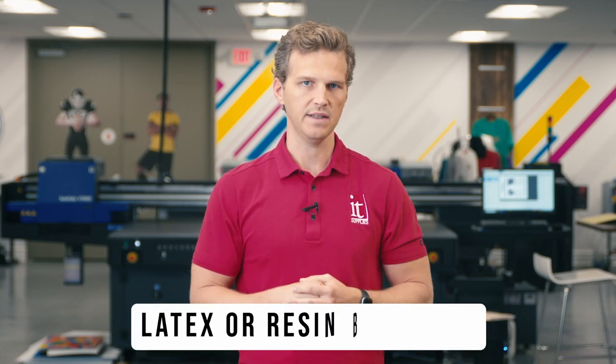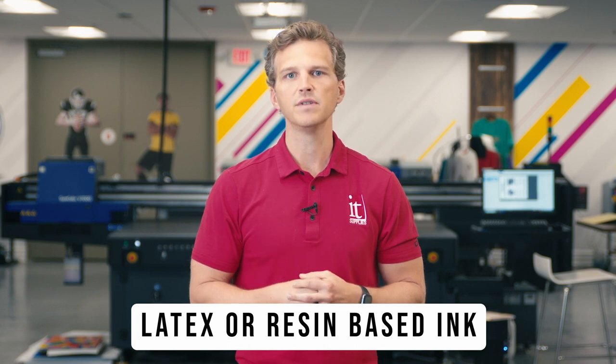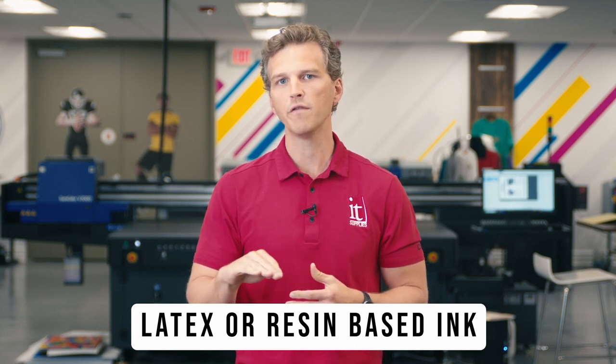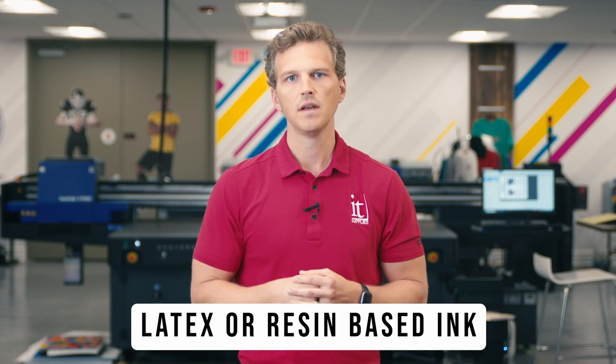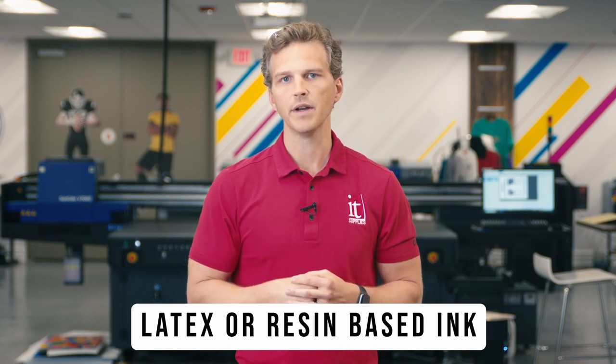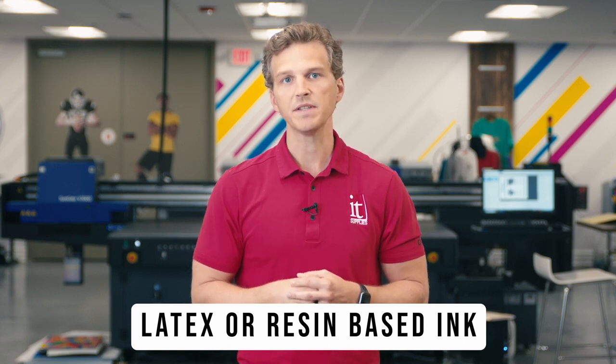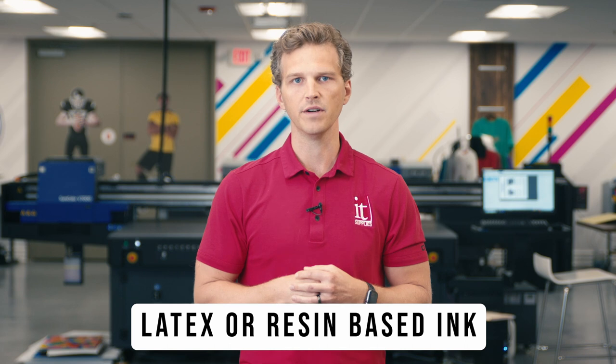And this brings us to our third method of printing canvas gallery wraps, and that is using latex or resin-based inks. This print technology uses inks that contain a resin polymer that is melted as an elastic film over the surface of canvas. The two main players for this type of printing are HP and their vast line of latex printers, and Epson with their SureColor R5070 resin printers.